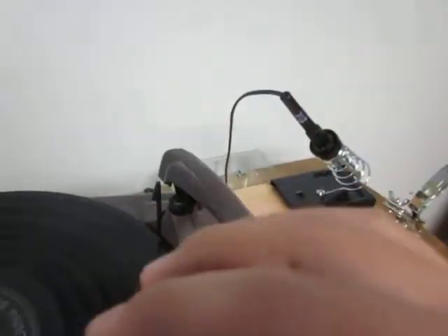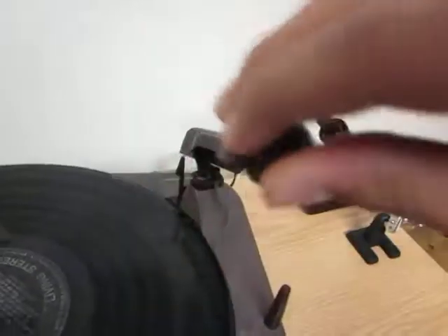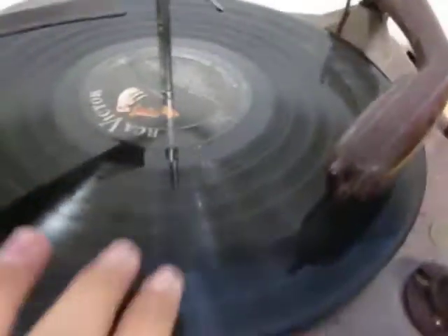This is the thingy — whatever this is called. The record changer is Bakelite. This is Bakelite. All of the knobs are Bakelite as well. It comes with a complimentary record.